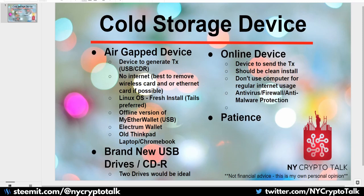Looking at the AirGap device — the device used to generate the transaction — you can take that generated transaction, put it on a brand new USB, and transfer it to the online device to sign it and send out the actual transaction hash. Or if you want to be even more secure, CDR is a cold storage medium by itself. It is slightly more secure since there's no vulnerability with microchips, processors, or potential hacks that can be done for CDR.